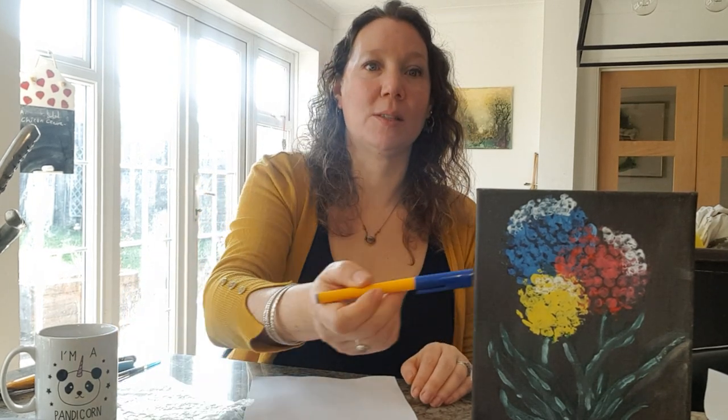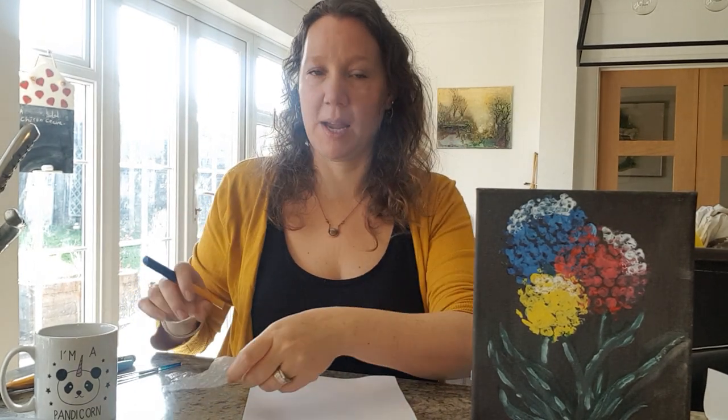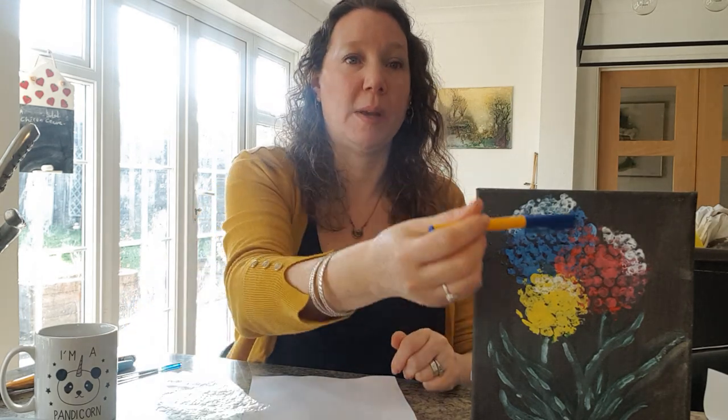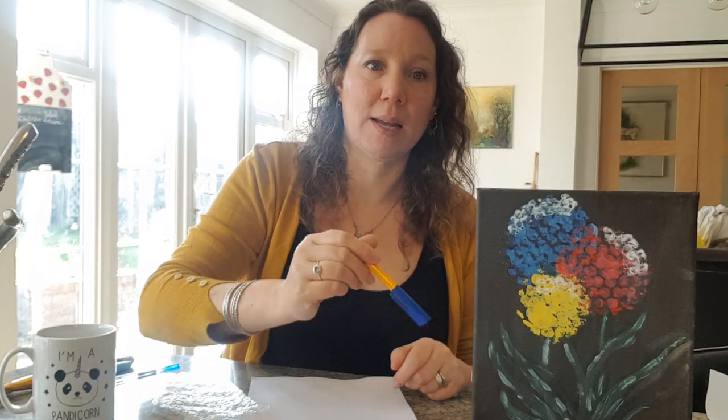Hi, welcome to Craft My Day's tutorial video. Today we're going to make this beautiful flower picture and it's super easy — anyone can do it because we're using bubble wrap. It's a printing flower picture. The example I've done has a black background, which makes it really stand out and look vibrant, but in the demonstration I'm doing it on white paper, so either way is absolutely fine.